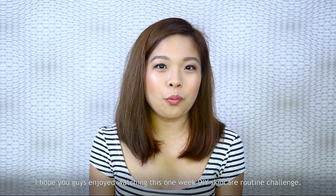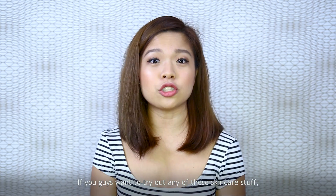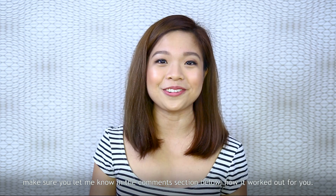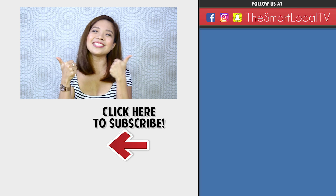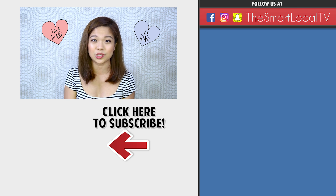I hope you guys enjoyed watching this one-week DIY skincare routine challenge. If you want to try out any of these skincare products, let me know in the comments how it worked out for you. Make sure you catch other Pretty Smart episodes, and don't forget to like, share, and subscribe. Till then, take care, be kind, and I'll see you guys next week. Bye!